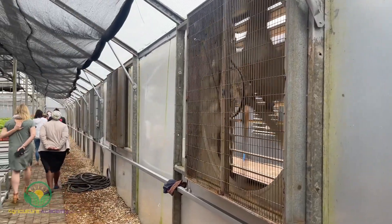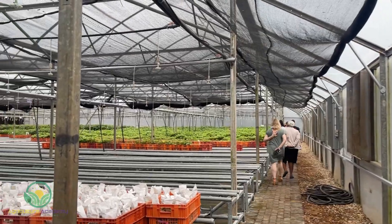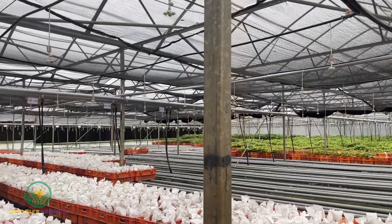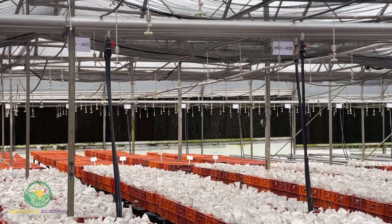In this greenhouse, a wet wall and fan system is used to maintain optimum humidity and temperature. The wet wall is found at one side of the greenhouse and the fans at the other, so they can draw cool air across the avocado plants.